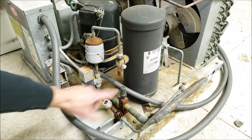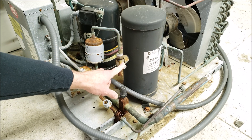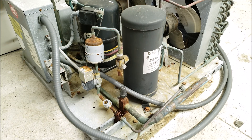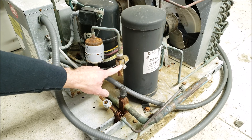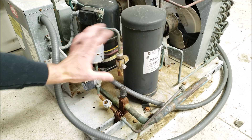This is the whole outdoor unit. Here you have the receiver tank and here you have your service valve on the side. These can typically be either on the side or on the top of the receiver tank. This is a three-position service valve, otherwise known as a king valve when it's on the receiver, and there are a couple things I want you to know about this.